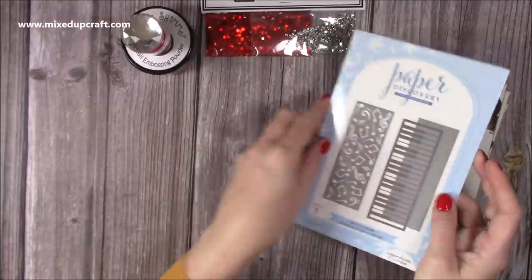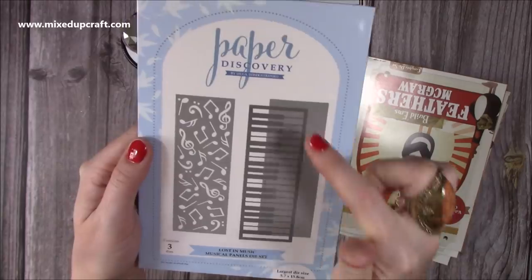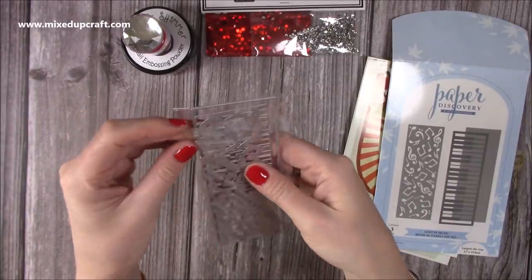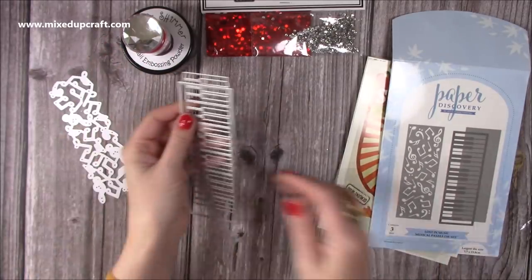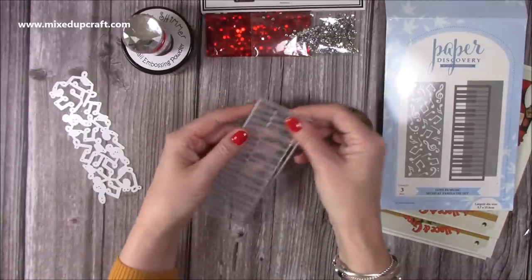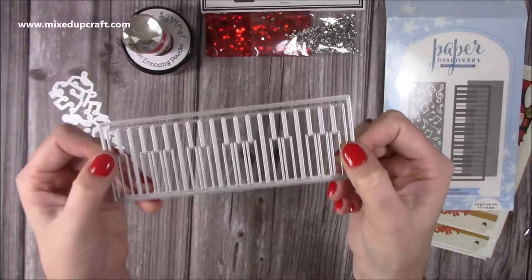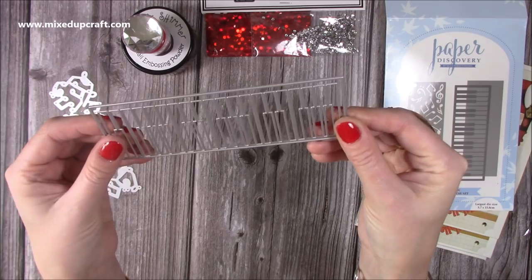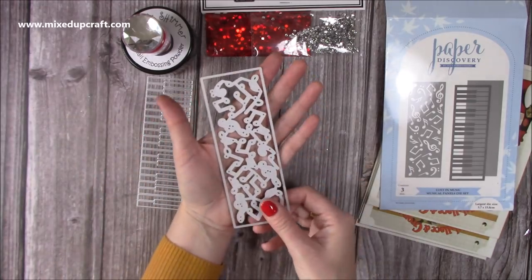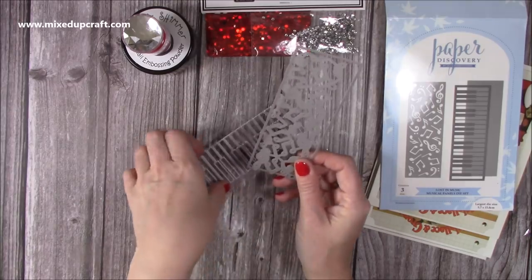I finally got the Paper Discovery Lost in Music Musical Panels die set. This is nice but it was mainly for this — the piano die. I'm not going to lie, I did think it was going to be bigger, but it clearly says the size on there and I just didn't read it! I'm still pleased with it. I've got the embossing folder from the Papercraft Society box, but I wanted the die. Music and Christmas go hand in hand.